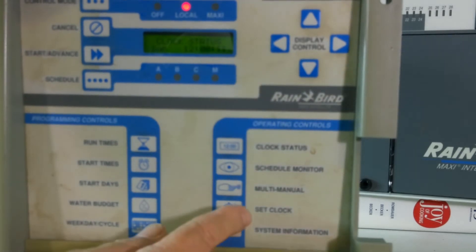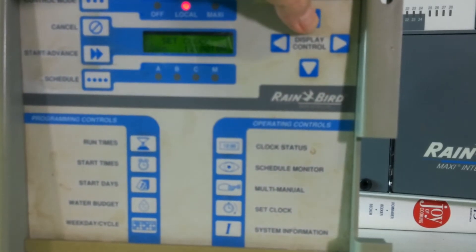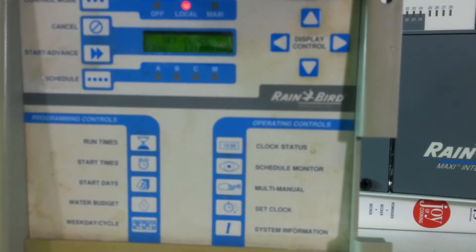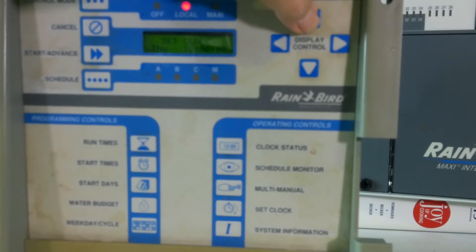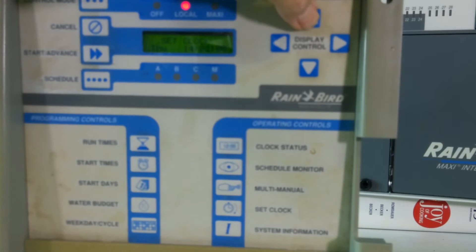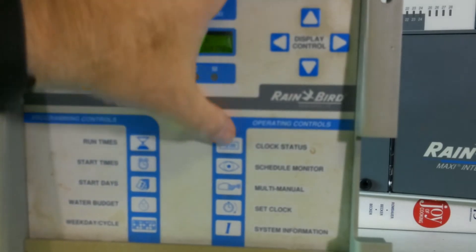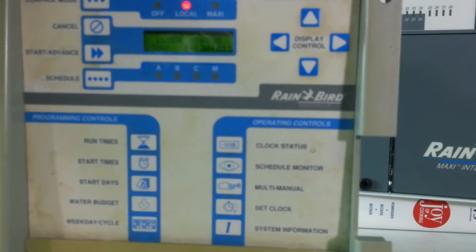First step is setting the clock. I press 'set clock,' turn it to the right day of the week, then use the right arrow button to set the time. I'm going to say it's 2:30 in the afternoon — this is military time so that would be 14:30. Press clock status and that verifies it; it now knows it's Thursday at 14:30.